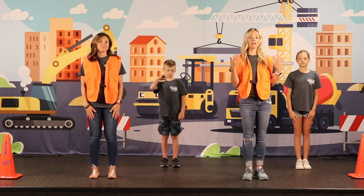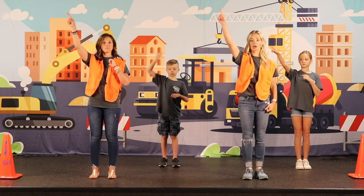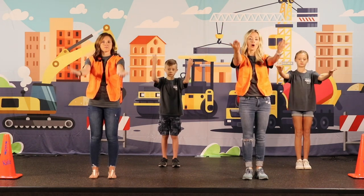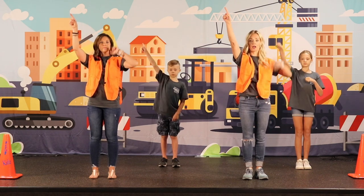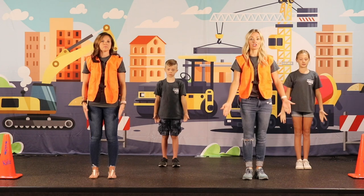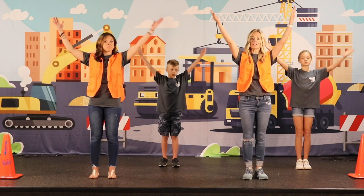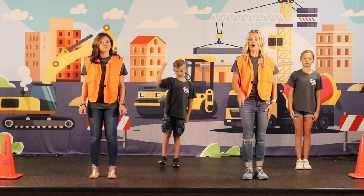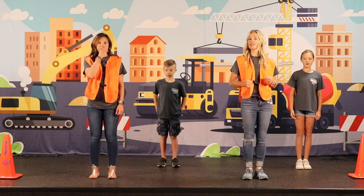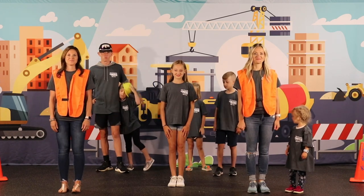Now we're going to go into the bridge of the song. So you're going to say: I am sure of this, I am sure of this, that he who started a good work in me will carry it on to completion. And we're going to take this left hand until the day of Christ Jesus. And we go right back into the chorus. We'll do those chorus motions two more times. And at the end, that last final Concrete and Cranes — just give it an extra little jump on the cranes. So Concrete and Cranes is how it'll end.